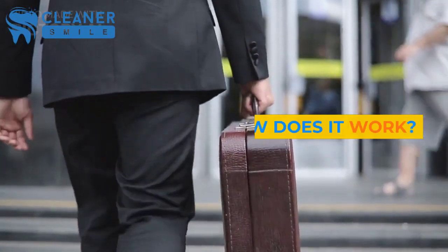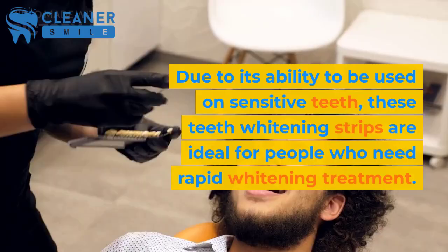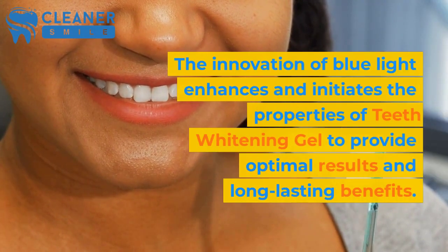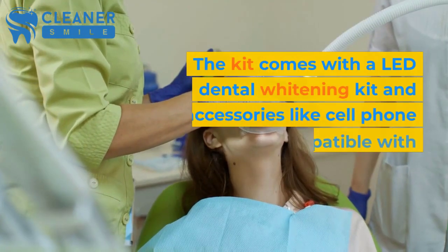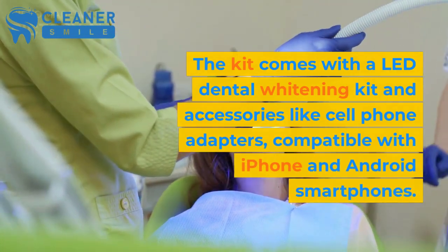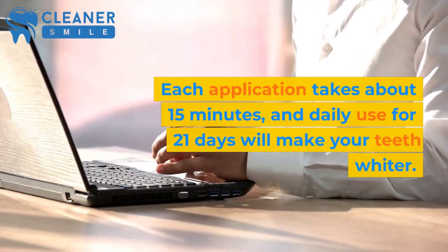How does it work? Due to its ability to be used on sensitive teeth, these teeth whitening strips are ideal for people who need rapid whitening treatment. The innovation of blue light enhances and initiates the properties of teeth whitening gel to provide optimal results and long-lasting benefits. The kit comes with a LED dental whitening kit and accessories like cell phone adapters, compatible with iPhone and Android smartphones. Each application takes about 15 minutes, and daily use for 21 days will make your teeth whiter.